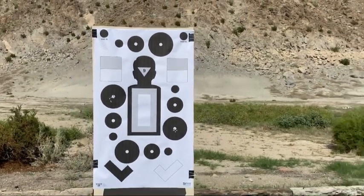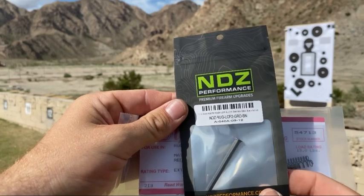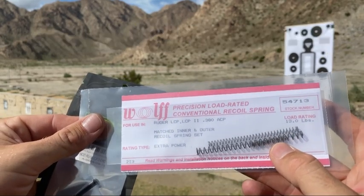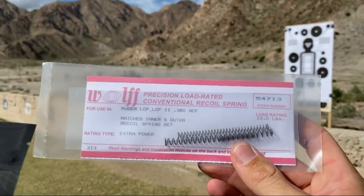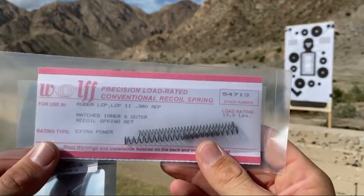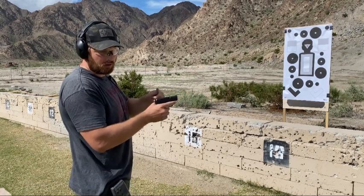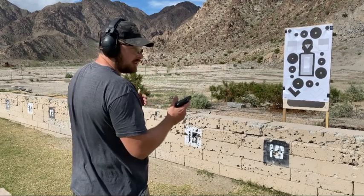What I have here is the NDZ Performance stainless steel black-nitrided guide rod and Wolf precision load-rated conventional recoil springs — a three-spring set, which is an extra spring compared to what comes with the LCP. I've used Wolf springs before and they fixed a feeding issue with my Benelli M4, so I trust them. After installing the springs, you can definitely feel the extra spring pressure when reassembling. Hopefully this makes the gun more pleasant to shoot.